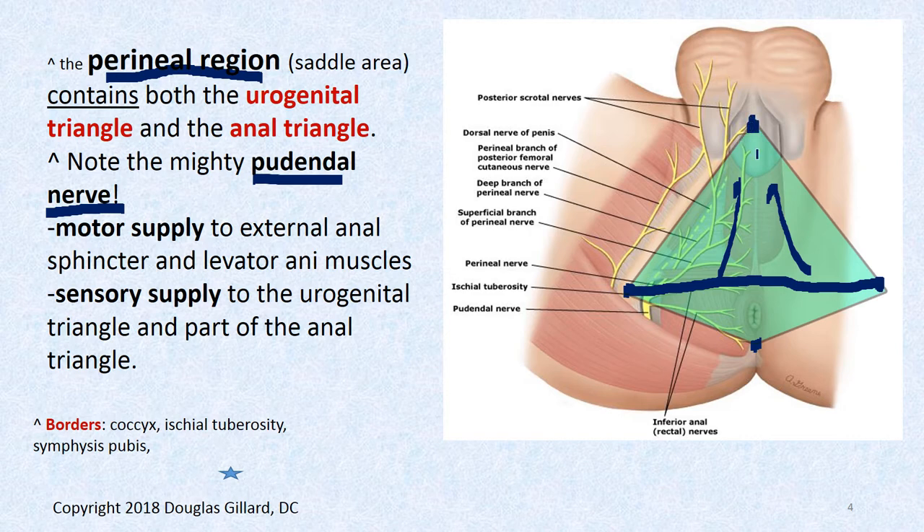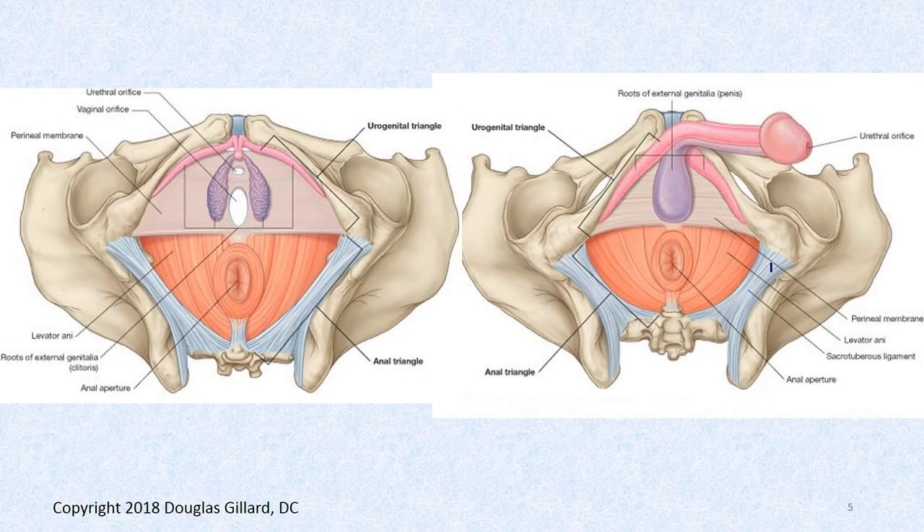Remember we learned all the muscles here. There's the perineal membrane. The space above this membrane is the superficial perineal pouch; if you go deep to the membrane, that's the deep perineal pouch — that's always confusing.